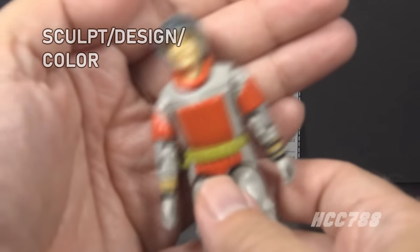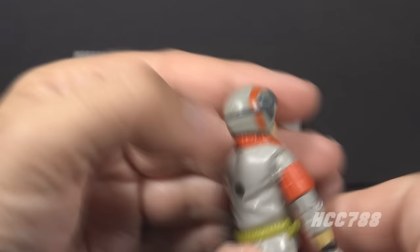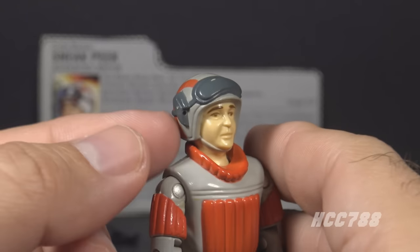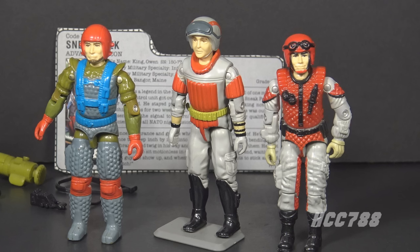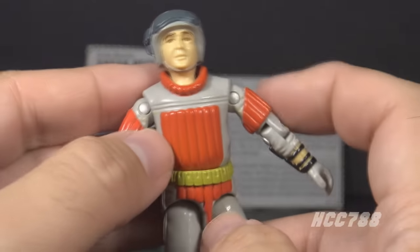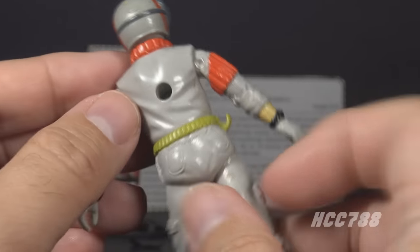Let's take a look at the sculpt, design, and color of Sneak Peek, starting with his head. He has a light gray non-removable helmet with red stripes on the sides, dark gray goggles, a dark gray strap around the helmet, and a dark gray device on the right side where the microphone attaches. His face is exposed with a Caucasian skin tone, brown eyes and eyebrows, and a light gray chin strap. G.I. Joe figures with non-removable helmets made a comeback in 1987. On his chest, he has a light gray uniform with a wide red collar and red padding with vertical lines.